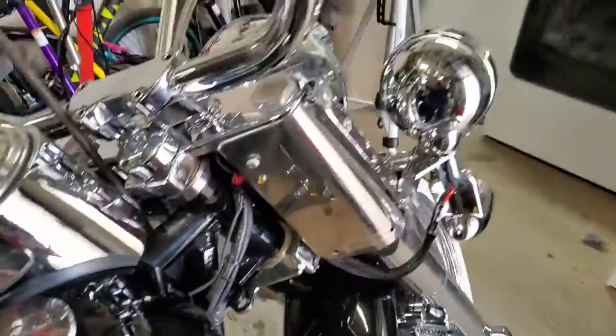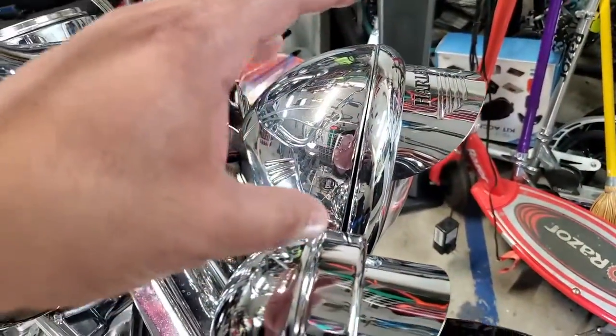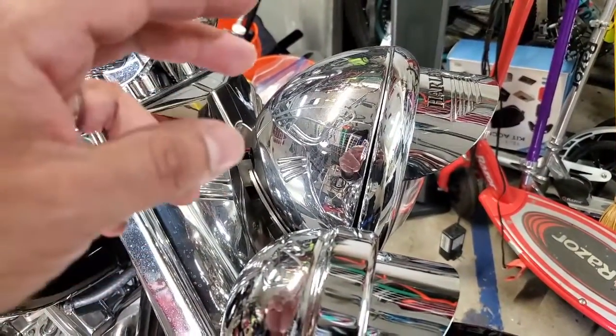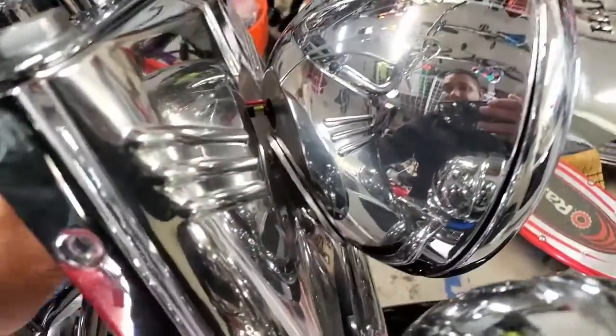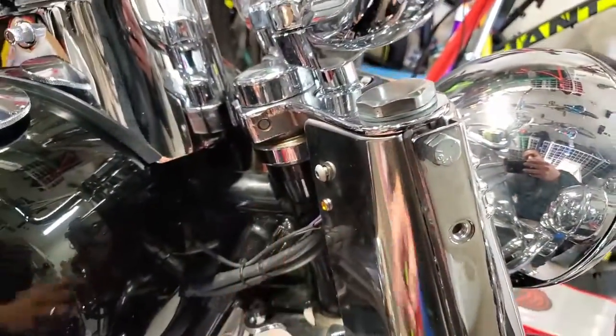I'm also going to remove the headlight to see what wires I have as options behind it. I believe it's just your simple two hot wires - high beam and low beam - and then a ground wire. So I may be limited to what's available there. Looking in now I can see there are two wires and then a third, but I can't tell for sure, so I'll need to remove the panel.